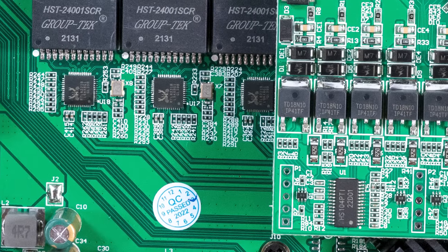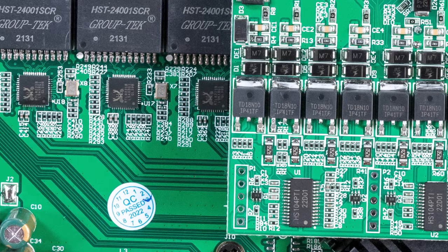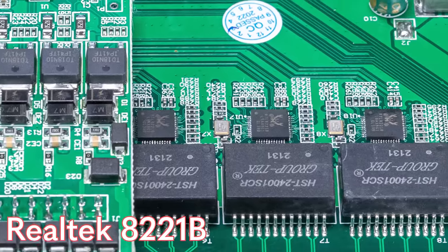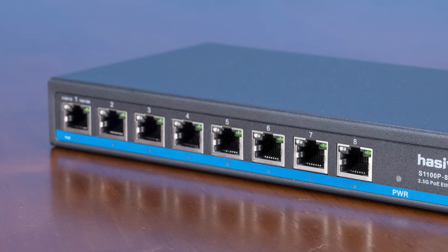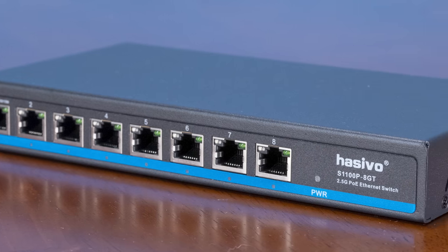You may see that big switch chip and wonder about all the other little Realtek chips. Those are the Realtek RTL8221Bs — those are basically the PHYs for the NIC ports. I guess those have to be used with the Realtek RTL8371 to make this switch work. It's their two-and-a-half-gig generation. Overall, this is still an eight-port unmanaged switch, so there's not that much going on — definitely a lot less complex than the high-end 100G/400G switches we've looked at, but it's cheap, so that's cool.